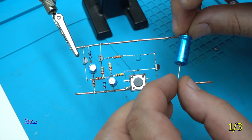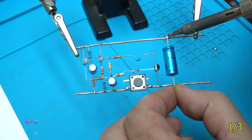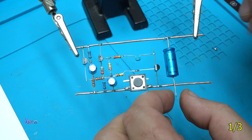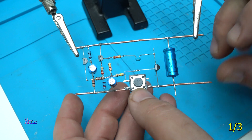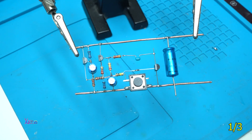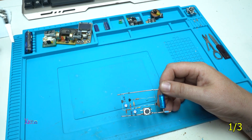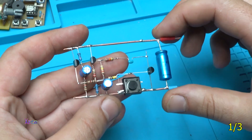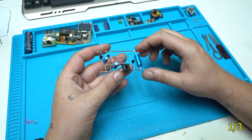I am almost finished — just need to solder this last capacitor. You may wonder why I'm using this one: I love old electronic components, and this one will bring more stability to the circuit. I'm finished with soldering all the components and making the skeleton circuit of the siren alarm using only transistors, resistors, and capacitors.